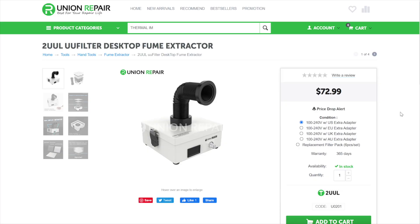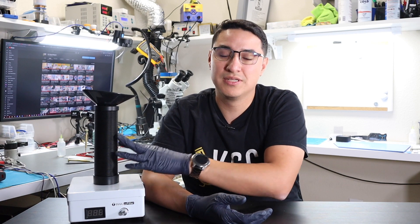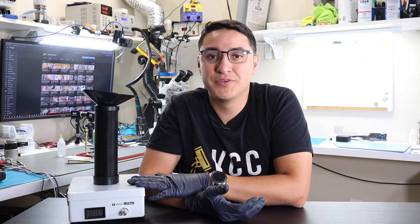So there you have it — the tool U-Filter Fume Extractor. You can buy it right now at UnionRepair.com for $72.99 plus shipping. They ship all around the world and have different adapters for different regions, plus you can buy extra filters there as well. I would highly recommend you get a fume extractor if you're doing any kind of soldering, and this is a great solution. I do like the very small size of the main unit and the extra-long hose, so you can put it out of the way and it doesn't get in the way of your tools when soldering.